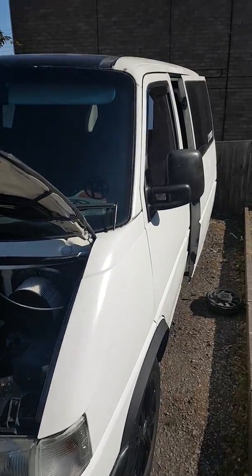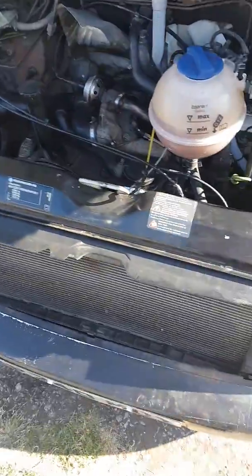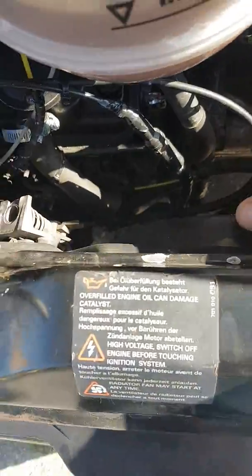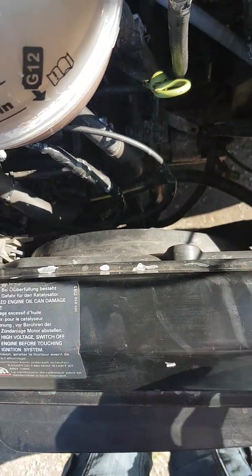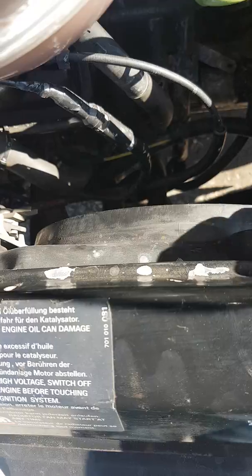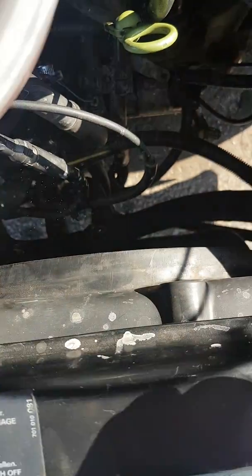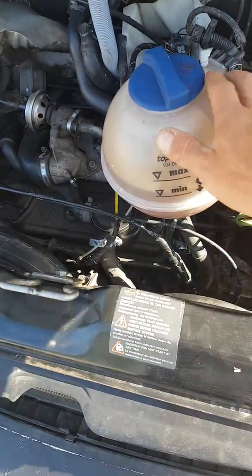This is my Volkswagen T4 1998 1.9 TD. I want to point out the problem I was having coming down the motorway after a long drive, probably about four and a half hours. The fans decided to stop working and I noticed the engine temperature jumped right up, so I immediately pulled over, checked everything, and coolant was alright.